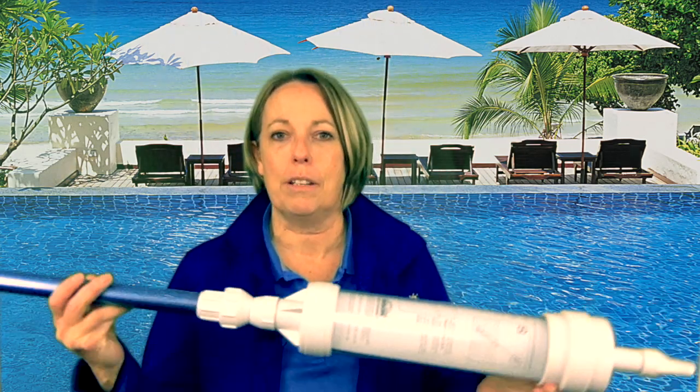Hi, I'm Linda from Poolside Christchurch and today I'd like to show you a couple of options for cleaning grit and dirt that gets in the bottom of your spa pool out. It's really difficult to do without some piece of machinery or tool or equipment, and there are a couple of little options around if you're looking for something.